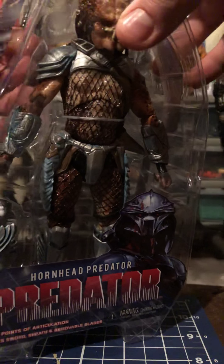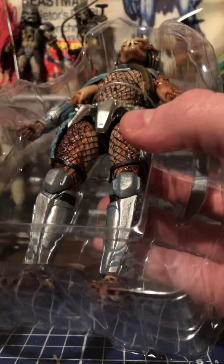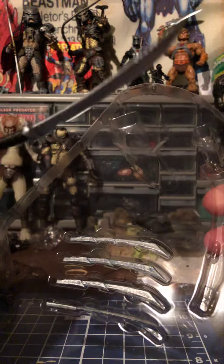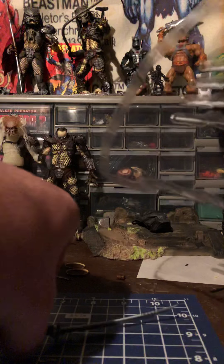The figure has a top tray and a bottom tray. In the bottom tray he's got his four wrist blades and his sword — very cool. We'll take his wrist blades out.